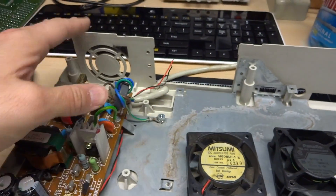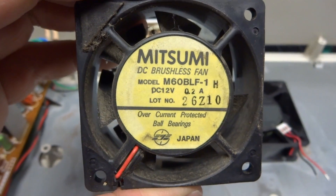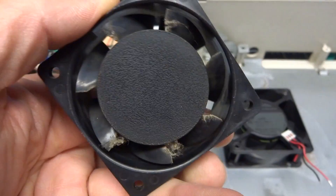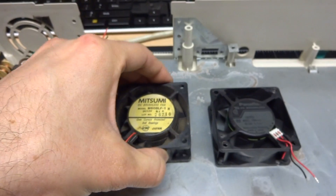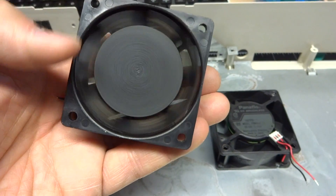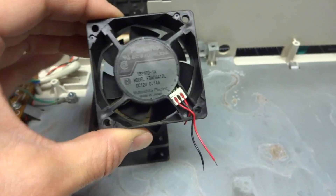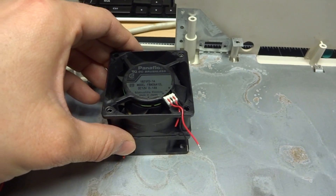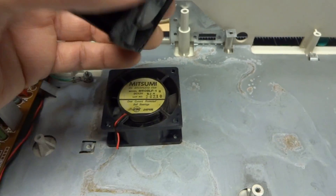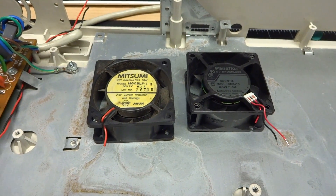This is the old fan in the Tandy 1000, just mounted behind the power supply. It's a Misumi brushless fan. It's not horribly noisy, but it's not great either, and this thing is 30 years old now. It still turns relatively well. I'm switching it out for a Pana Flow fan I had in my drawer — it's the same size so it'll mount perfectly. I'm just going to solder up the wires, and that should quiet up this computer a little bit.